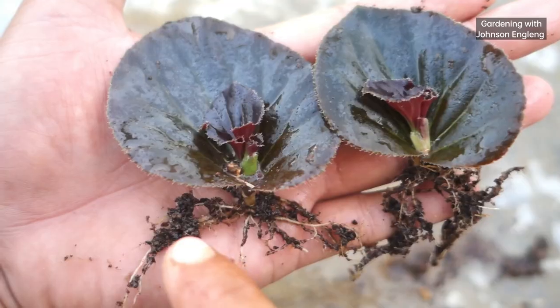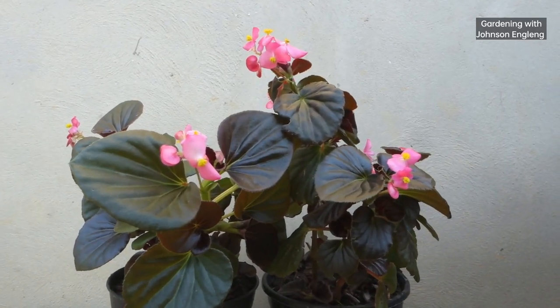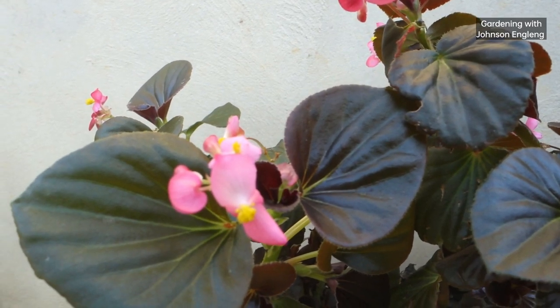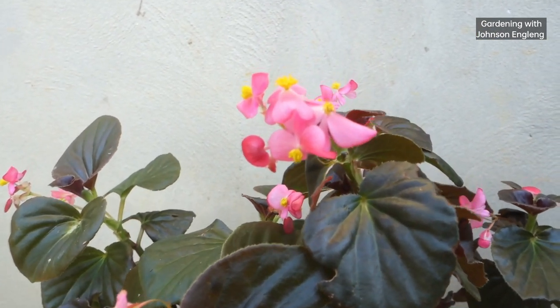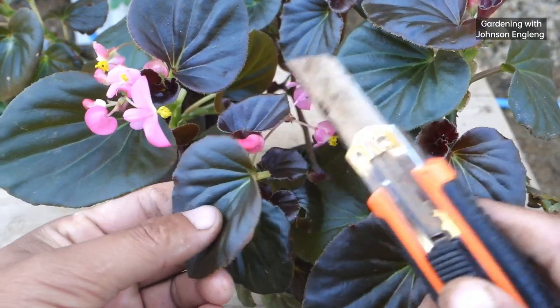Hello everyone, I hope everyone is doing great. I'm Johnson. Today I will show you a simple way to grow a begonia plant from leaves, and I'll give you the full updates at the end of this video. So friends, without wasting time, let's begin. First, we have to choose healthy begonia leaves.